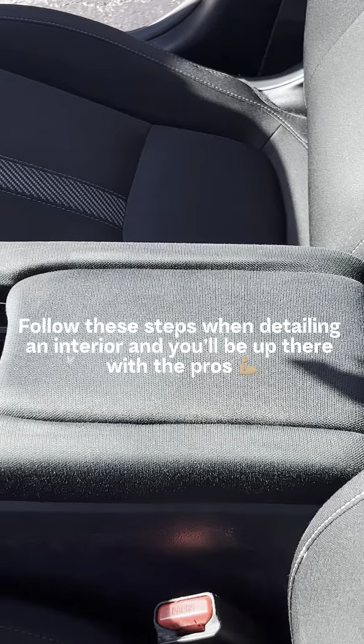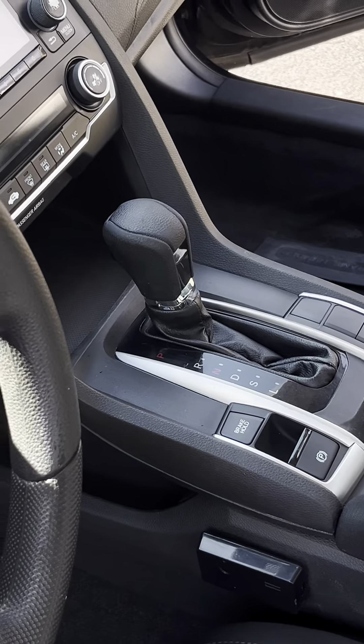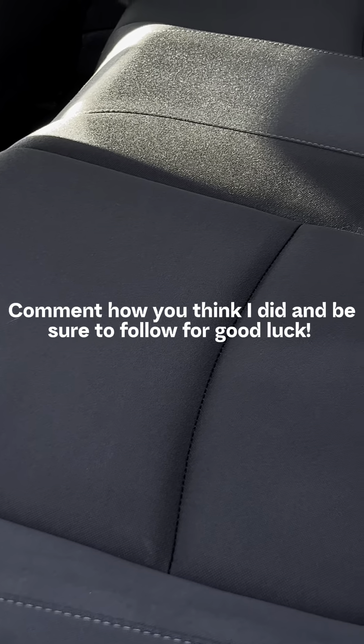Follow these steps when detailing an interior and you'll be up there with the pros. Comment how you think I did and be sure to follow for good luck.